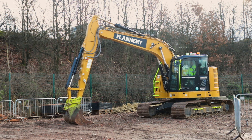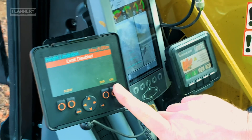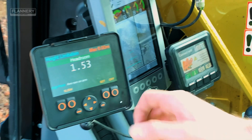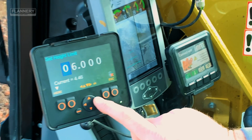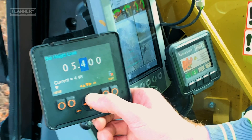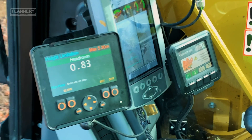We are going to be setting a height restriction using an X-Watch height and slew restrictor fitted to this machine. There are two ways of doing this. If you know the restriction height, you can set it manually by pressing set. Using the arrow keys, adjust the increments to whichever height setting is required. Press the OK button and the settings will be stored.